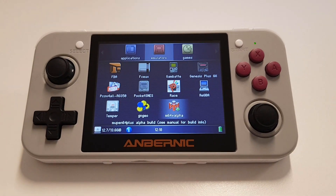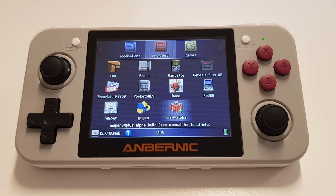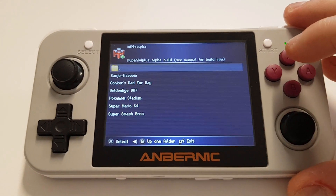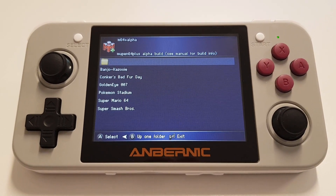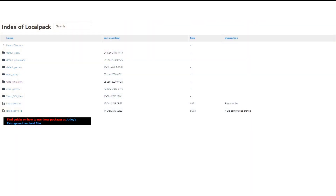Hi guys, just another quick video to show how to add the N64 emulator, also known as mupen64, to the RG350. If you've seen my previous video, you'll know that this doesn't currently perform very well, however some people like to test this for themselves. First we need to download the emulator OPK file.